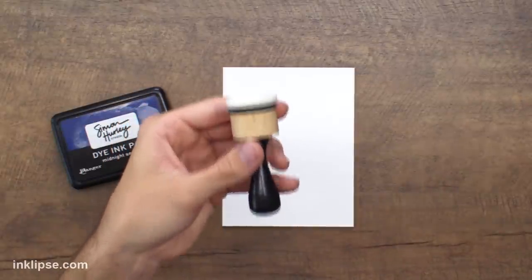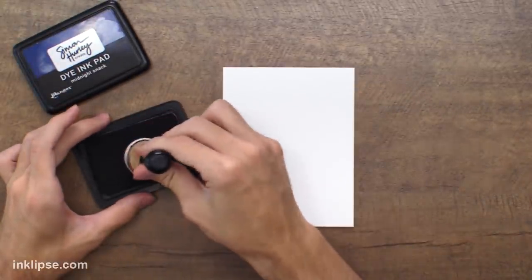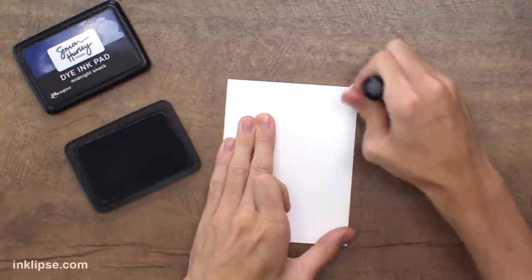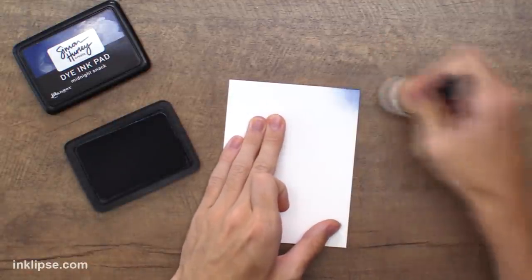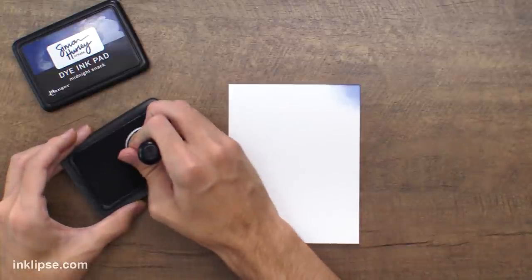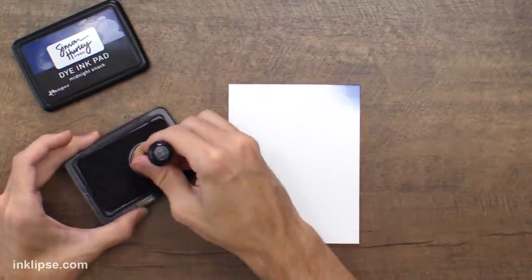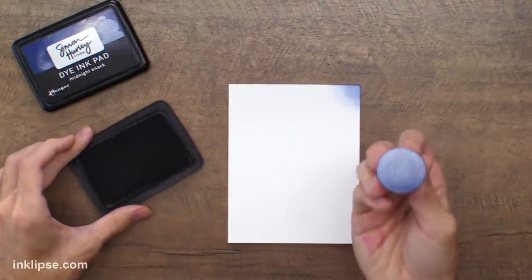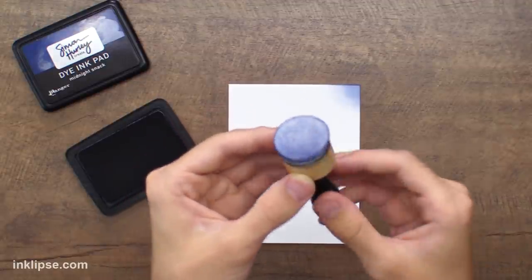In my blending brush versus blending tool video, I started out with my tools already saturated, which is how they'll look after a week or two of constantly using them — the ink gets soaked in and it'll give a smoother blend. But what if you're just getting started and they're just that white foam? I see a lot of people going into their ink pad and just tapping a couple of times. There's only a tiny bit of ink on that foam, and when you go to blend, it's going to take ages to layer up and get a really nice saturated blend. What I recommend is taking your ink pad and swiping with good pressure, or going in a circular motion — really just make sure it's moving. Instead of just tapping and getting a tiny bit of color, moving it across the surface gives you tons of ink, and you can already see that huge difference.